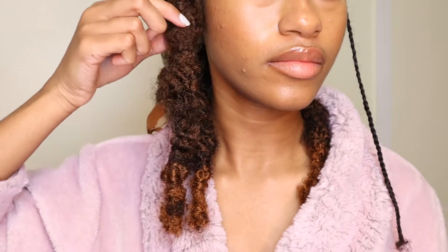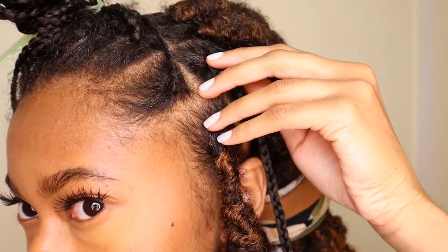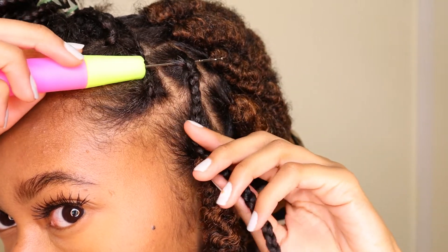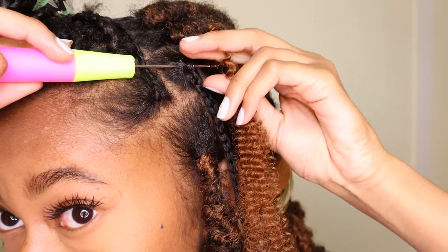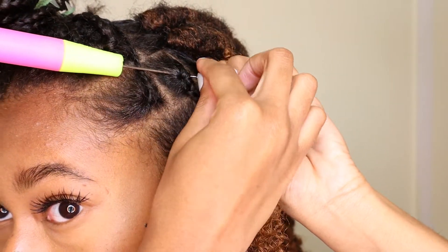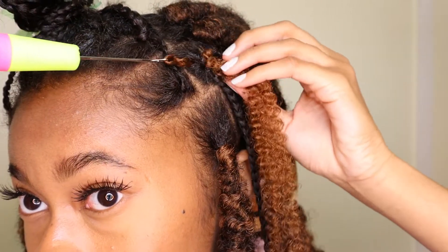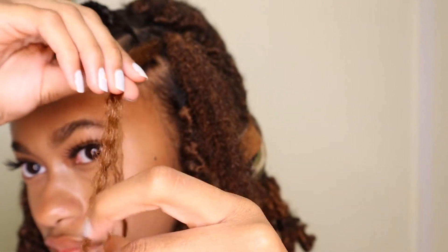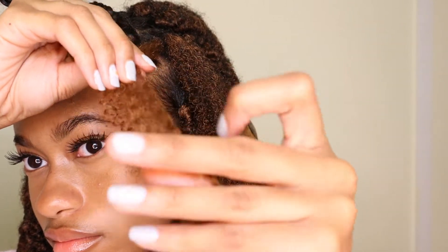I'm going to go through and explain it again. I'm taking my crochet hook, pushing it through, taking the curly end and putting it on the open crochet needle, then making sure the crochet hook is closed before I pull it through — tangle free. Pull that through so there's a short end and a long end, then I'm going to fluff out those ends.